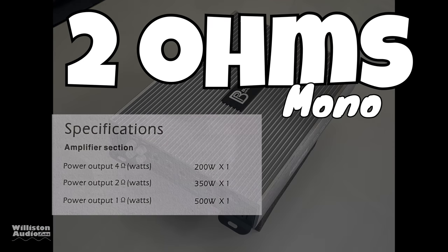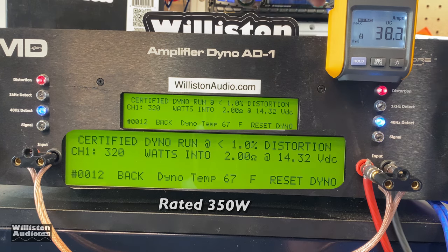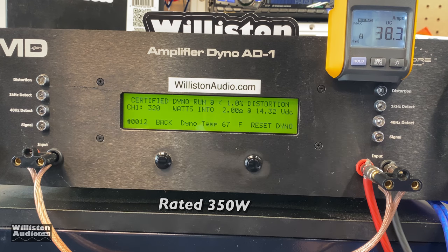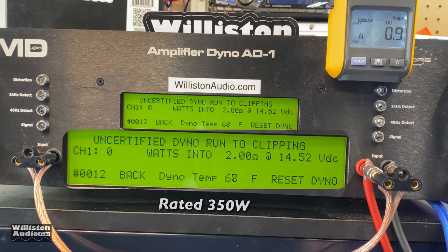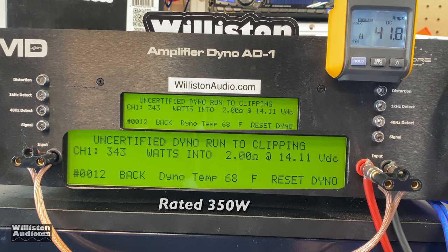Next up: 2 ohms mono, rated 350 watts. The certified test to 1% THD gives us 320 watts at 14.32 volts — not quite there. The manual doesn't state whether rated power is at 1% THD or at clipping, so we'll give them the benefit of the doubt. The uncertified test at 2 ohms, 40 Hz gives us 343 watts at 14.11 volts.